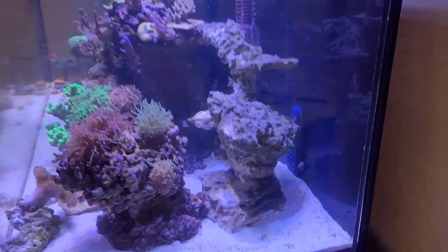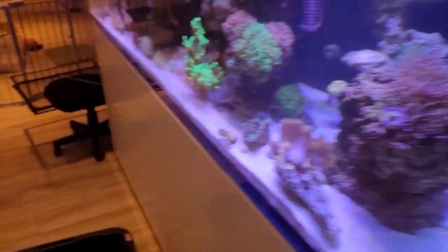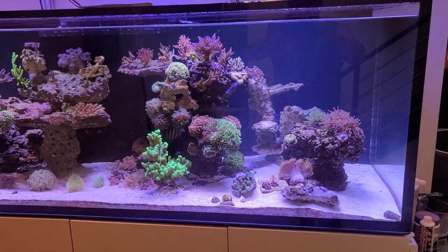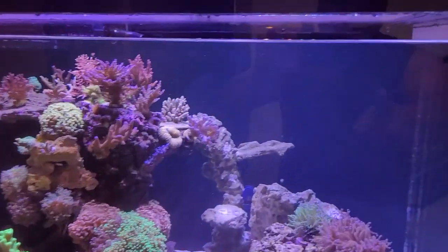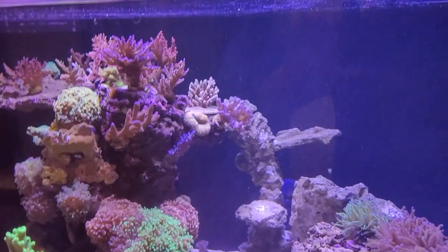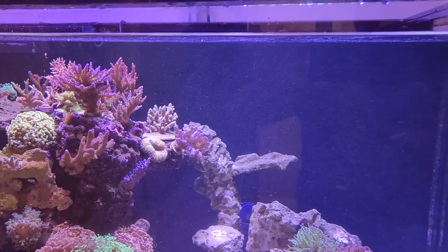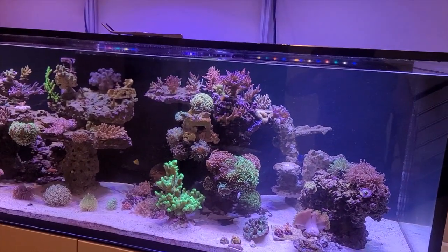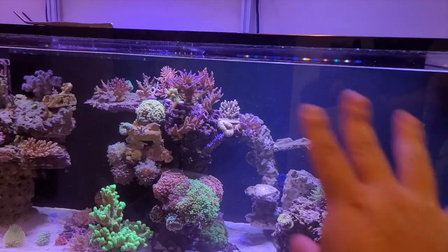Yeah, that looks pretty okay. I might try moving it around a little bit, but just that one piece looks pretty good because it adds more dimension and more places to add coral, which is exactly what I wanted. Once I put some sticks on there and they grow out to the side that'll look really cool — or I could put all my torches there, which is also a good idea.